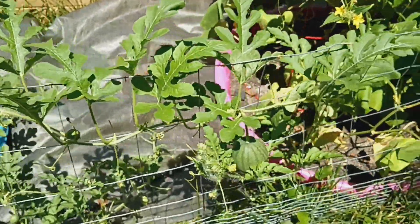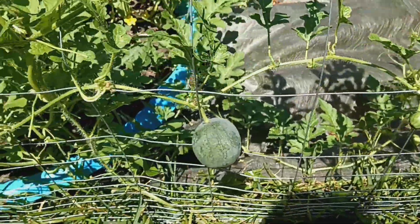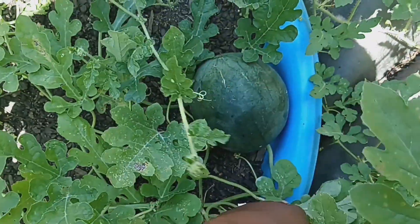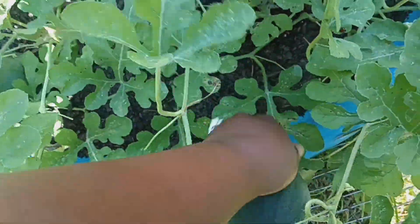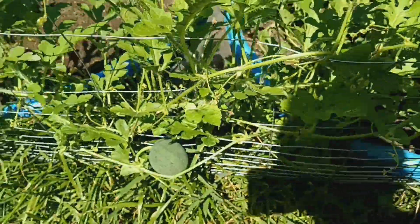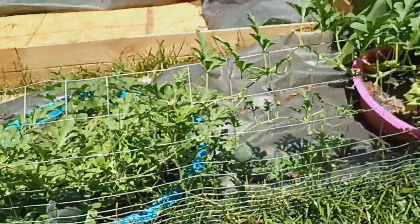This is my sugar baby watermelon vine, and they are producing a lot of little baby watermelons. This is the biggest one I have right here — that one's doing pretty good. There's another big one and another one right there, and I just have more growing along the little fence line.